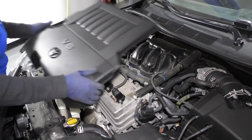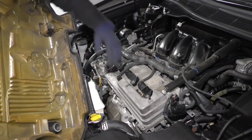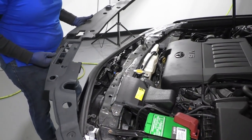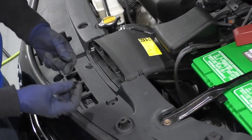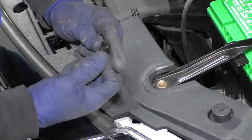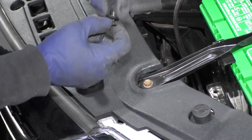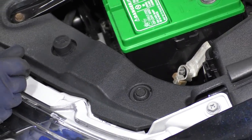Now we can put the engine cover on. You've got these little rubber bushings that are going to go on these metal studs — push down and they pop right into place. Now we're going to put our top shroud on. It's got all these push pins — you push down on them to pop them out, then to put them back in, just take the pin, push it all the way up. Now that's ready to go in — just push it down flush.